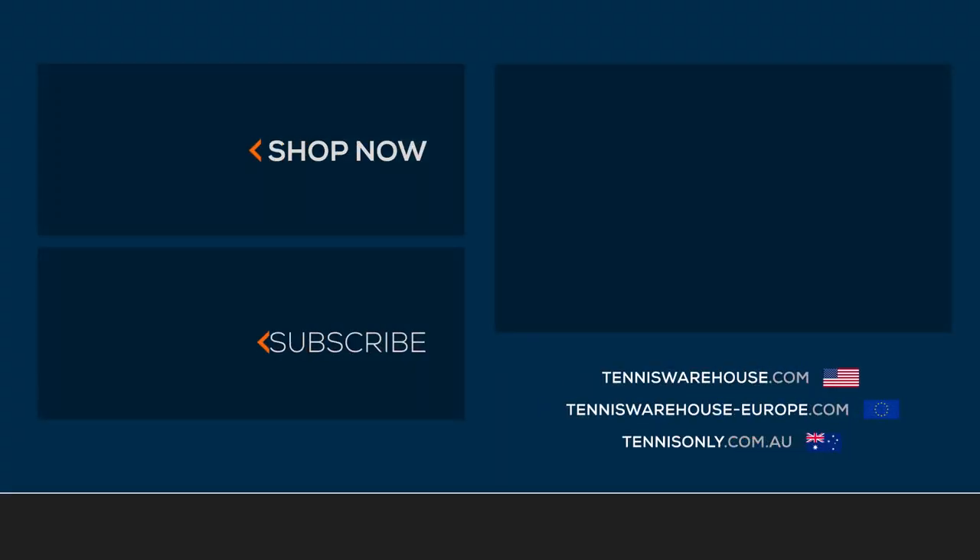Thanks for joining me today for my drill, Big Time Winners. For more great instructional content, be sure to head to Tennis Warehouse, Tennis Warehouse Europe, or Tennis Only.